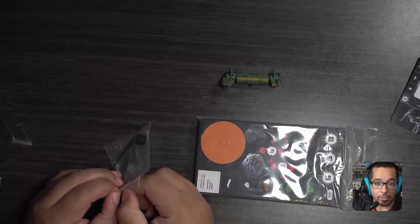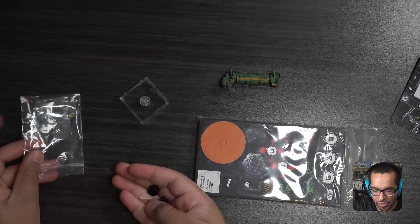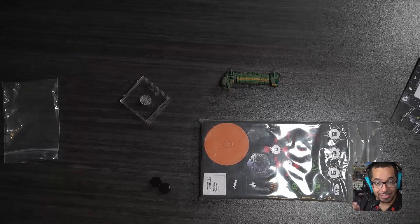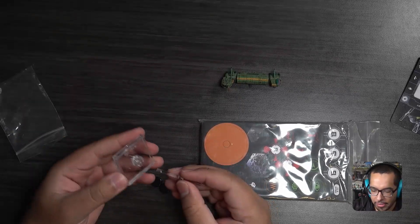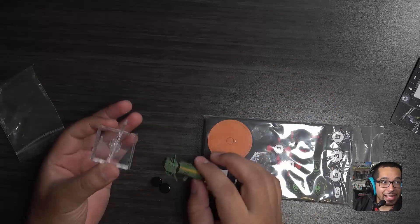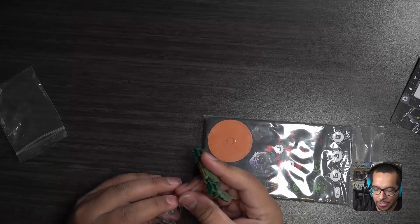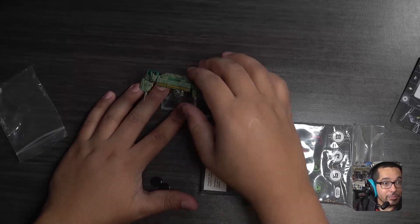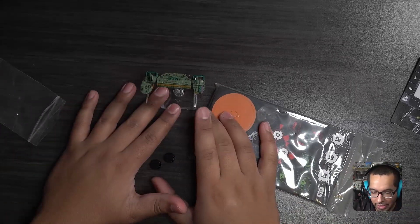Rather than having to set everything up, when I carry my tournament stuff around my ships are already on their stand — I just take them out and go. One thing I've found pretty consistently with putting the ships together: the stand that comes with the ship is usually the one that fits the best. That's a snug fit, and it will pretty much live on that stand forever.